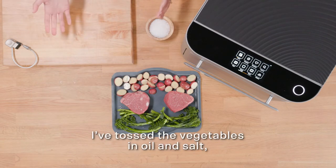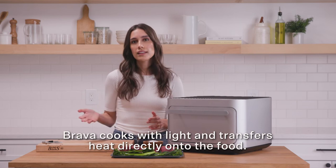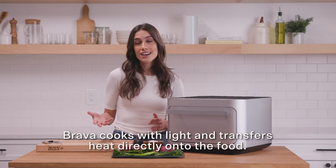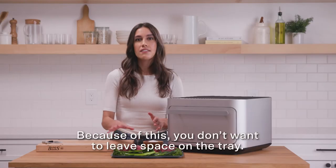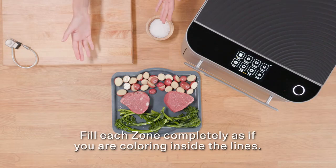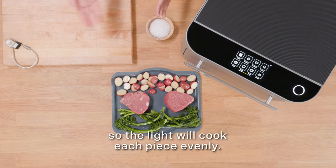I've tossed the vegetables in oil and salt, and I've filled each zone with an even layer. Brava cooks with light and transfers heat directly onto the food. Because of this, you don't want to leave space on the tray — fill each zone completely as if you are coloring inside the lines. Be sure the ingredients are in one single layer so the light will cook each piece evenly.